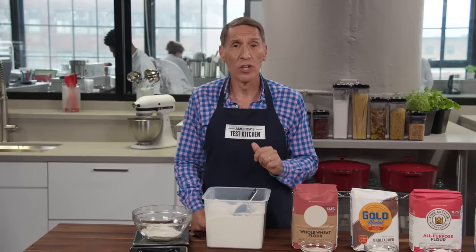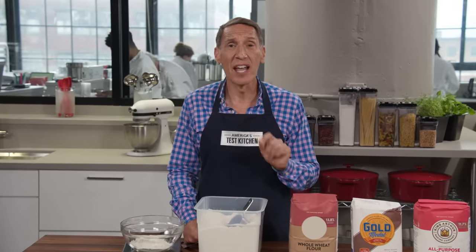So please, do yourself a favor — do me a favor. Next time you're making a baked good, put away the measuring cups and get out your scale.